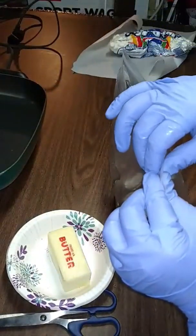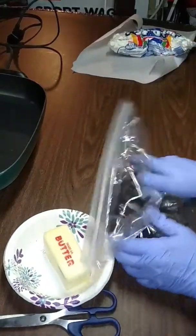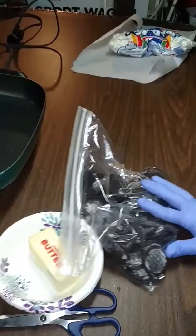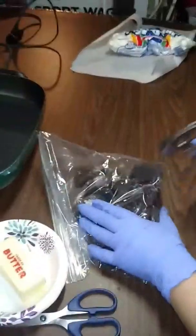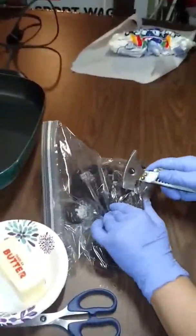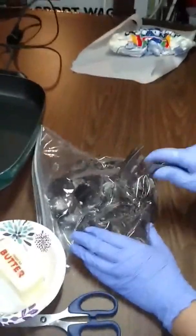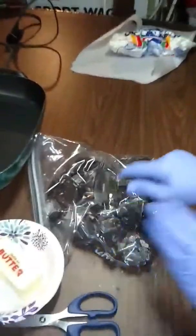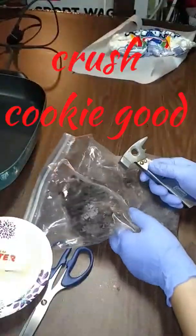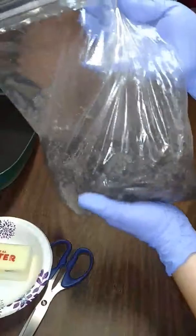Next, I'm going to seal this bag with most of the air out. I have this small little hammer and I'm just going to crush the cookies. Now that we are done crushing them, you can see they're broken into pieces. I'm going to put this on the side.